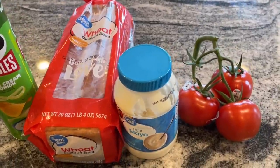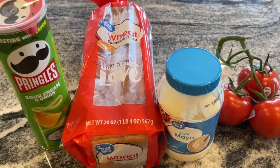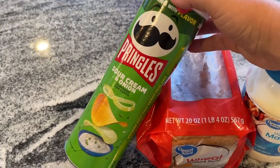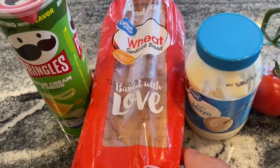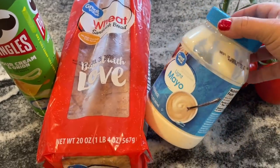Why not start with an old favorite using our dollar loaf of Walmart bread? You can get white or wheat — you can get so many slices for so cheap. We are going to make a very simple tomato sandwich, which is perfect this time of year. I also got some Pringles to go with my bread because I think they were the cheapest chips I could find for $1.30 something.